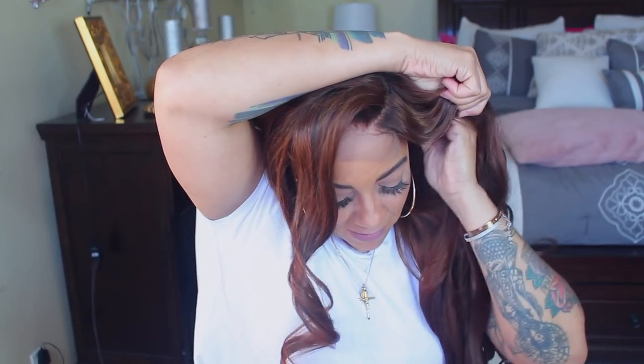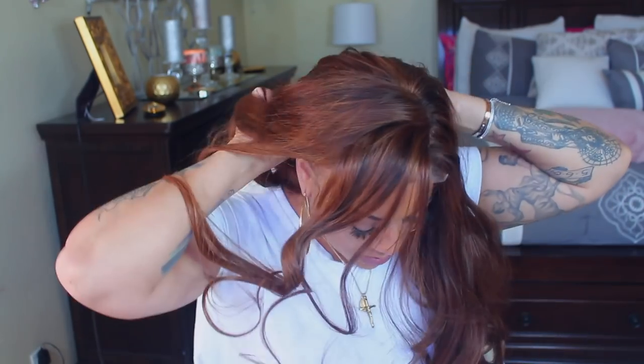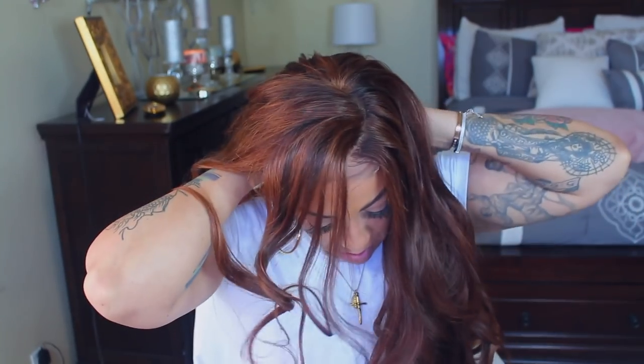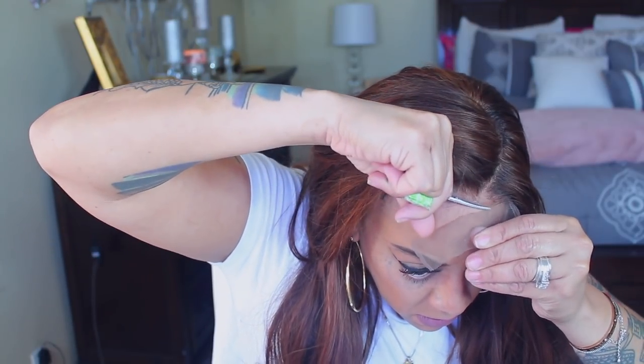Maybe I should have just used something else to hold them, like some flexi rods after I curled them. Normally this will work — once I finish hot curling them I use some clips just to hold the curls for a couple of days — but in this case it did not work. So I'm just going to go ahead and style this unit. The closure on this wig is amazing — their closures are bomb. They're very transparent once you bleach them, the hairline is great.